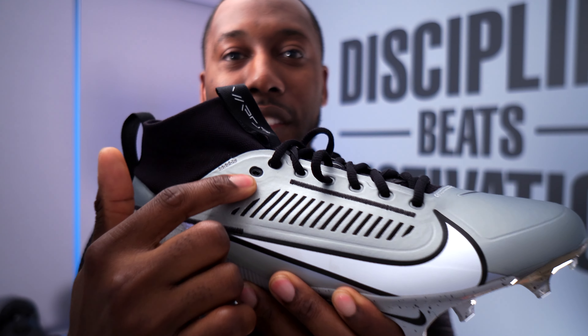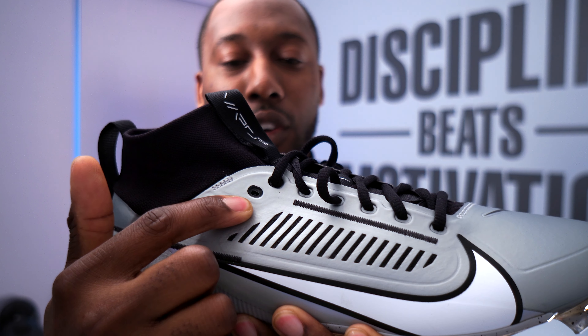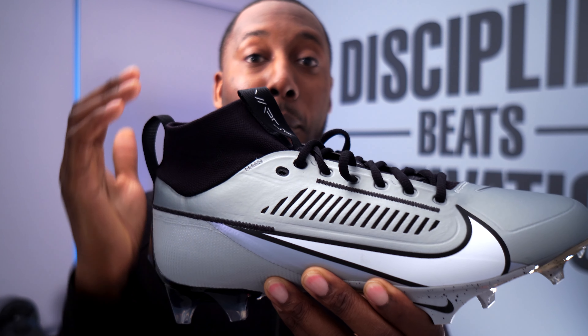The first thing you'll notice is two pull tabs. You've got one on the rear, which they had before, but the stitching is actually greatly improved — they use a stitch that's really secure. In previous years, a lot of these came out very frequently and weren't that durable. They've improved that on this cleat. They've also added a front pull tab, which is going to make the collar a lot more accessible for you to slip your foot in.